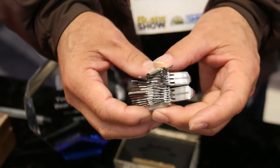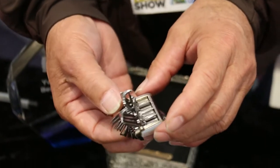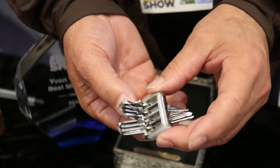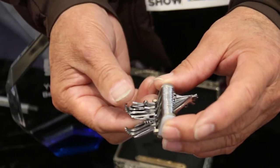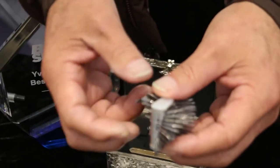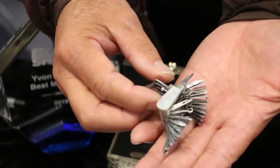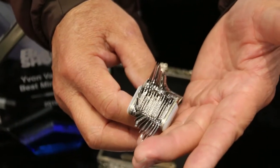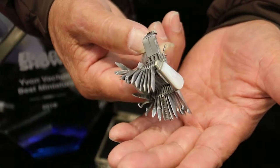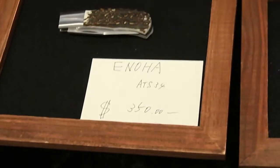And that's a heck of a knife. He's made all these knives right here.